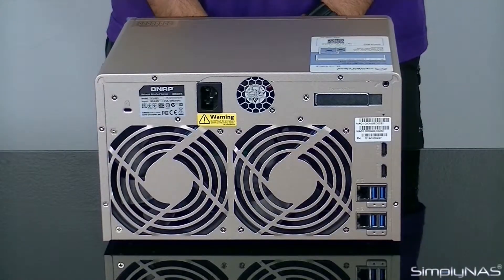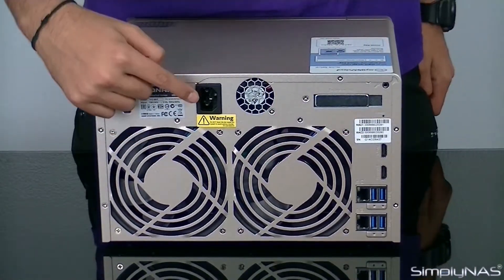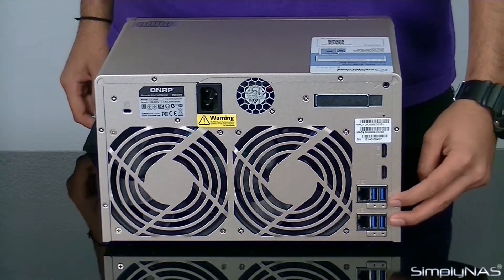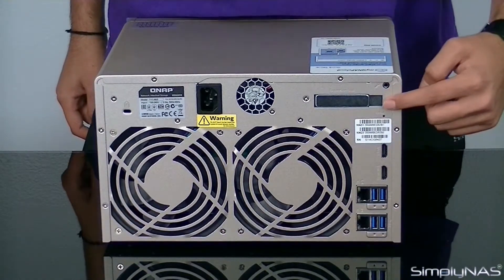Moving to the back of the unit, starting with the two system cooling fans in the middle and the power outlet on the top. On the bottom right corner you will find four USB 3 ports and two gigabit RJ45 Ethernet ports. Right above that there are two HDMI ports, and lastly the PCIe expansion port, typically used for network adapters.